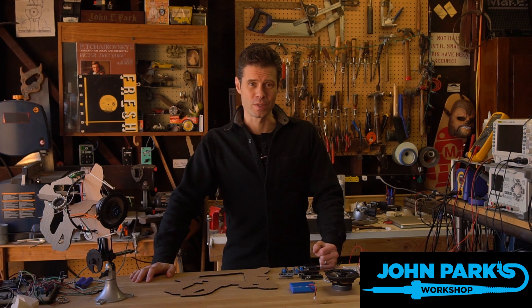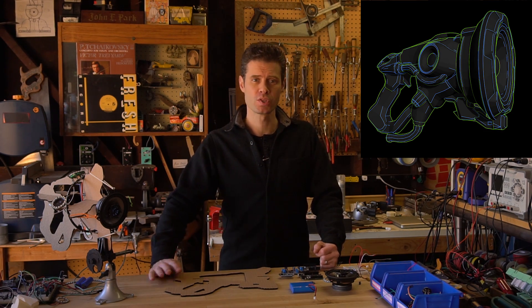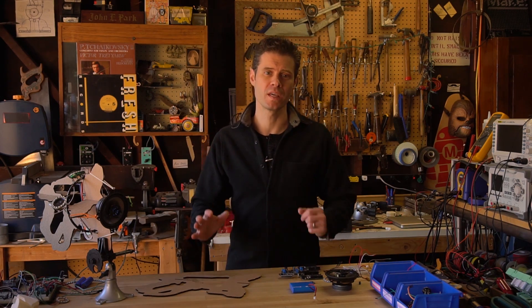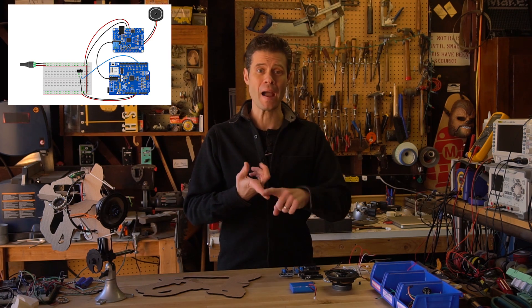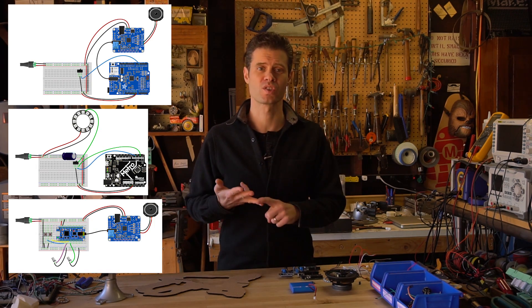Hey, this is John Park for Adafruit and today we're gonna look at part two of the Lucio prop blaster. In the first part we created the individual subsystems for doing background music, for doing lights, and for doing the triggered sound effects.